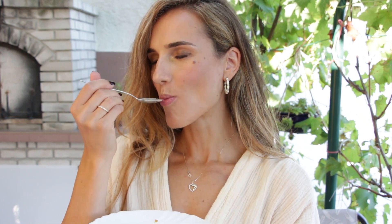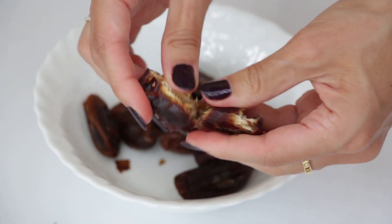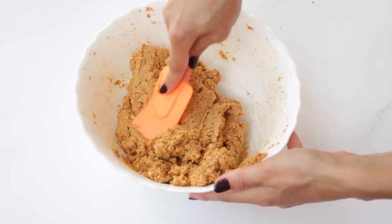Even though it has a super satisfying flavor and moist and silky texture, we promise we kept this dessert healthy. This cake has no refined sugar or oil and it's completely vegan and raw. And the best of all is that it does not require special skill and it comes together quickly.